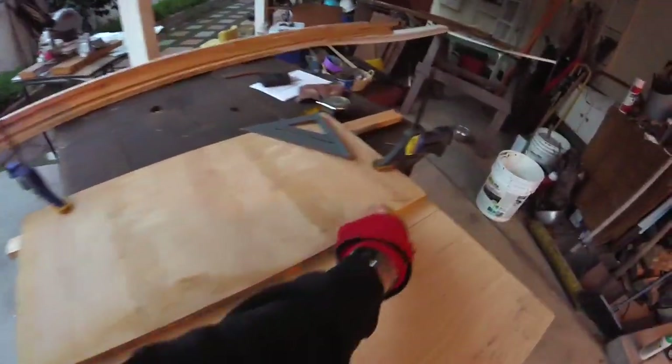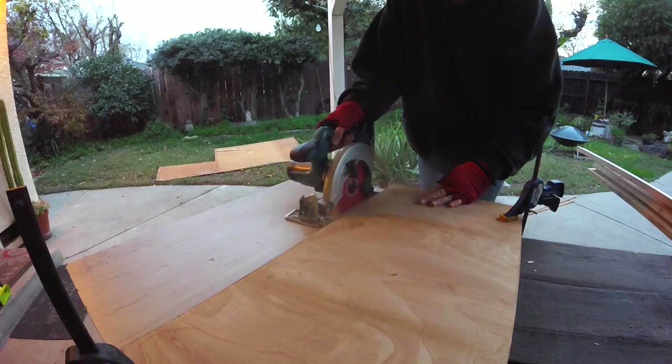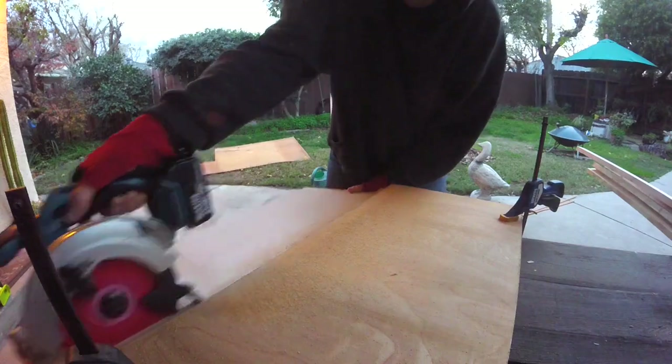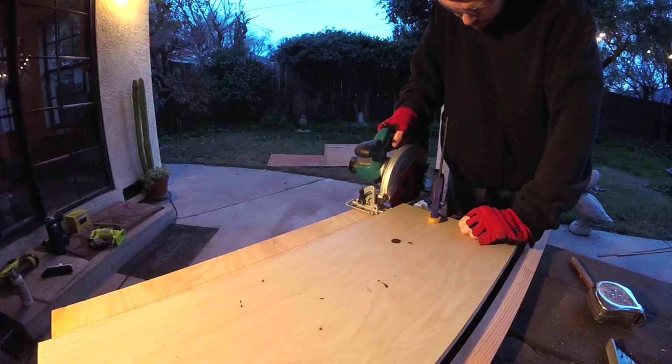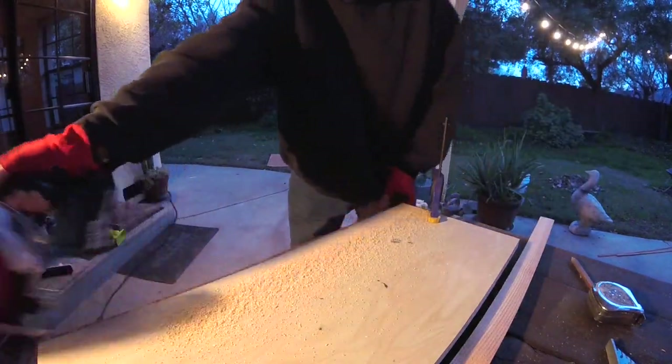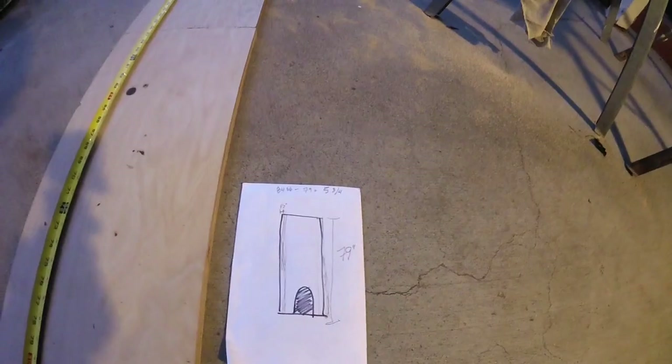I'll go ahead and clamp this piece of wood that has a nice straight edge to use as a guide. I can trace the width onto this one. Now I got all three pieces, so I can go ahead and cut off a little off the end to match my drawing right here of 79 inches.